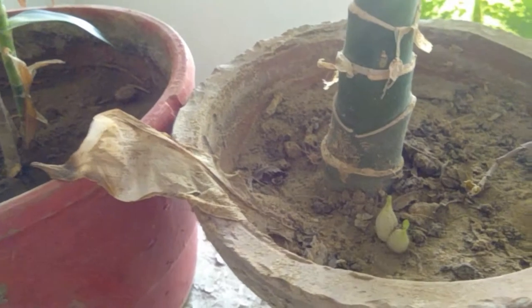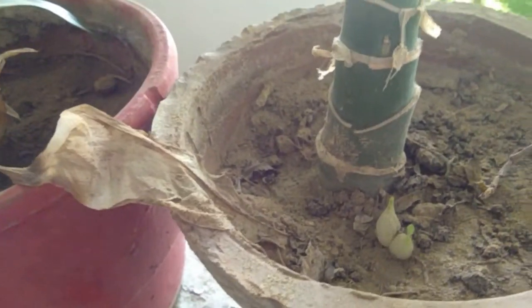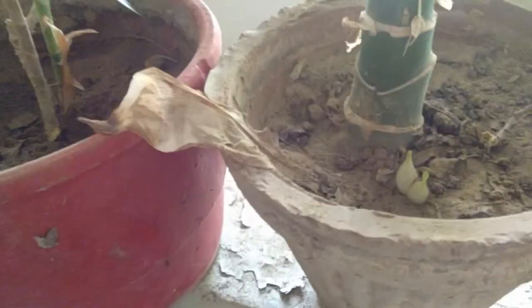This is my Dramaeopsis maculata plant, also called leopard plant, also called African hosta or African false hosta, or lots of other names.